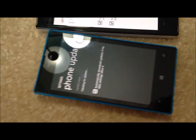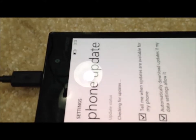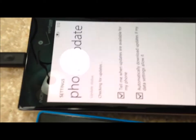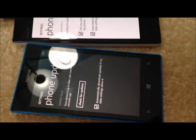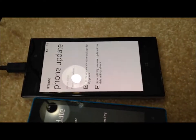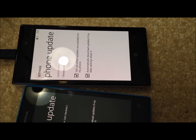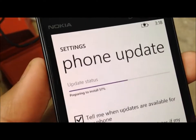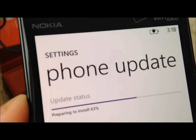A few minutes later I started my phone, checking for updates. I guess the rule for Windows Phone users is that if there is an update it's gonna take a while to check, but if there's not an update it's gonna be done quickly — so you probably have an update. We didn't realize it was updating in the background. It's finished downloading, it's preparing to install.